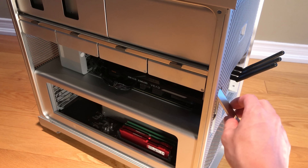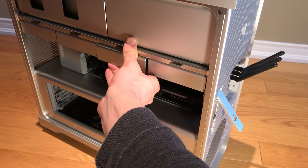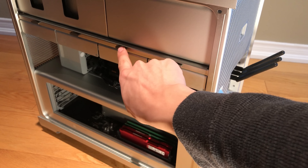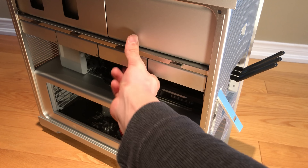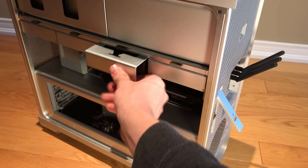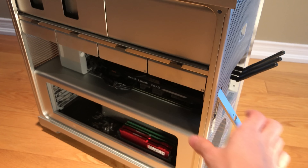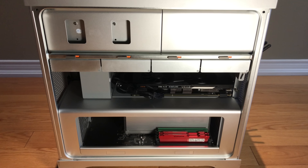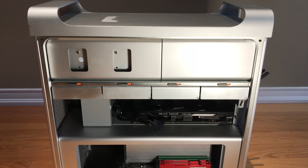The same thing goes with the hard drives. Using the same tab you use to remove the panel, you can easily slide the hard drives in and out by unlocking them, sliding them out, and removing the back panel screws to replace the hard drive.